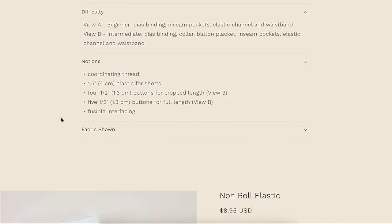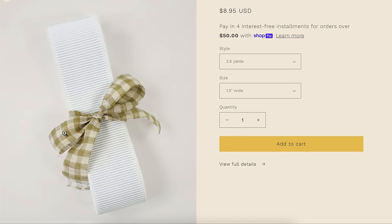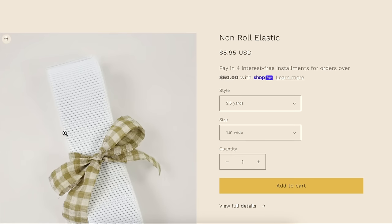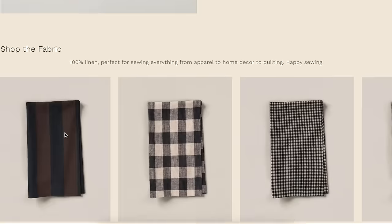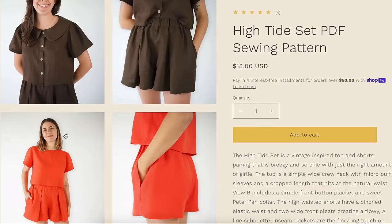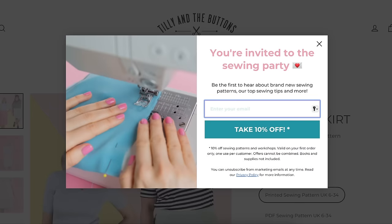You just need elastic and buttons for notions, so very affordable to make. They'll also sell you the elastic you need, which is a nice touch. So that's the first one — Matchy Matchy High Tide Set. It is really cute; I love a set. And those pleated shorts, I'm going to be thinking about those.